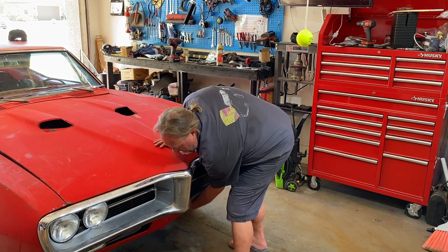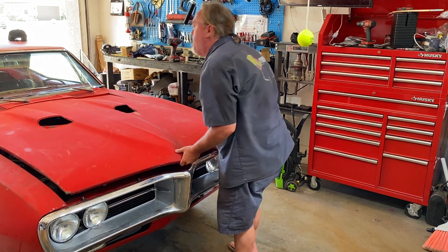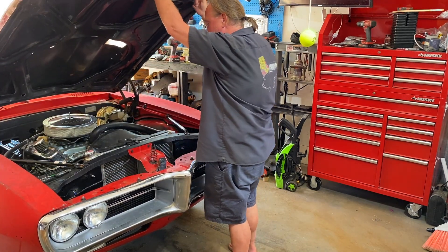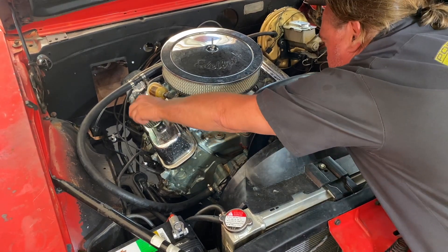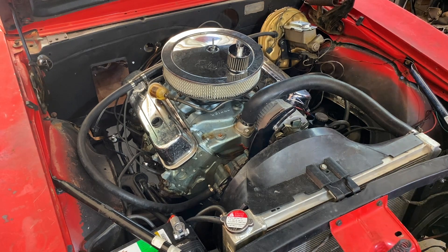Let's get this hood open. We'll take this off so we can put some oil in there later. Now let's jack the car up.